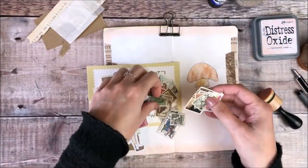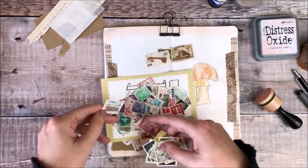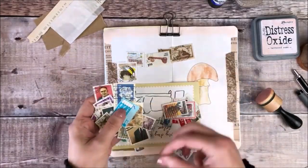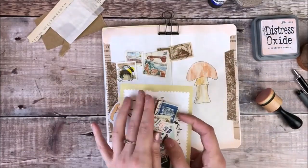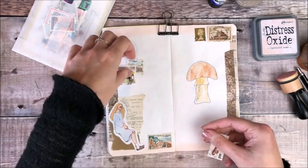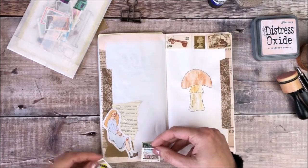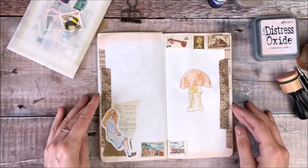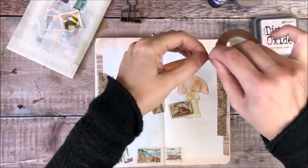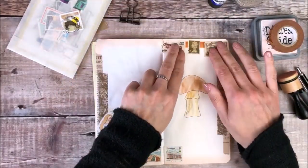The next thing I'm going to do is add some old postage stamps. I've got this envelope here with lots of them in, so I'm just searching through to find some colours that tie in really nicely with my theme — mainly looking for stamps with browns or even a soft pink. Once I'm happy with the stamps I've selected, I start moving them around on my pages until I get a layout I'm really happy with. Before adding the stamps, I decided to add some thin strips of brown washi tape right where I'm going to be gluing them, so that a little bit of that brown washi tape peeps out from behind each postage stamp.